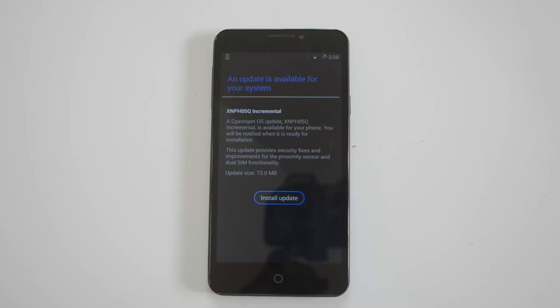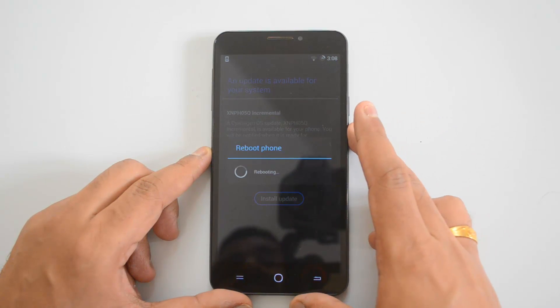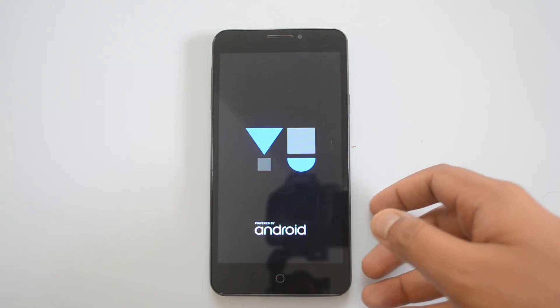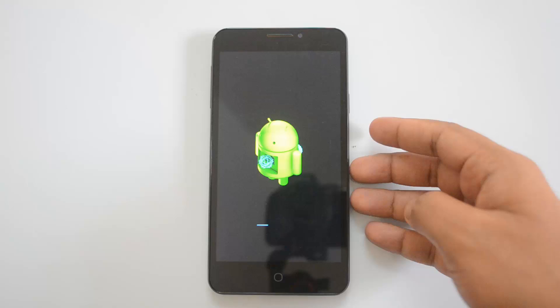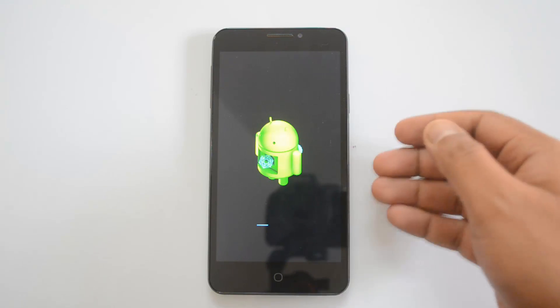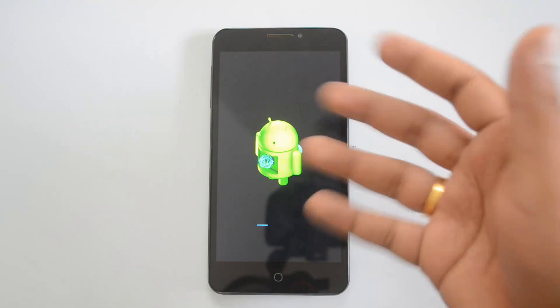Now the update has been downloaded and it's ready to install. Click 'Install Now'. This will reboot the phone — you can see the reboot is happening. This will update your device to the latest incremental update which we saw previously.